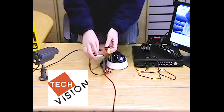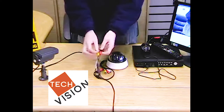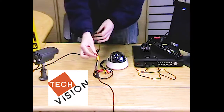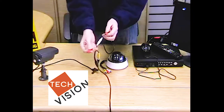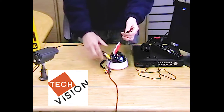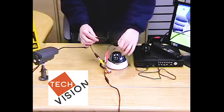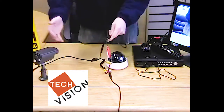Now what we're missing is power. We need to leave the yellow video signal connected and then remove the red plug on the cable end to disconnect the power from the camera. We then insert the male red on the cable onto the female red on the microphone. We then have the remaining power input on the camera and output on the microphone. This system basically loops the power through the microphone to the camera.